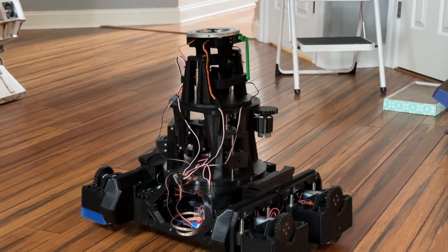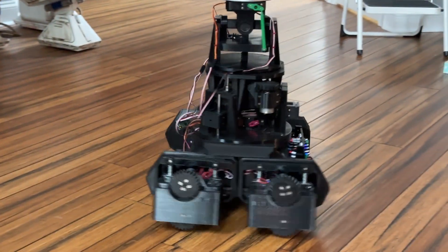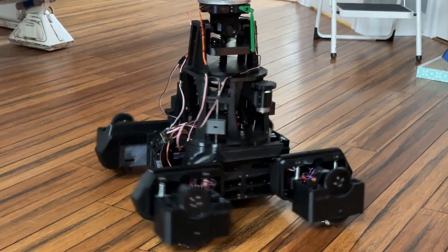Then when I go to the drive mode, you can see he tilts. The body kind of tilts while he drives.